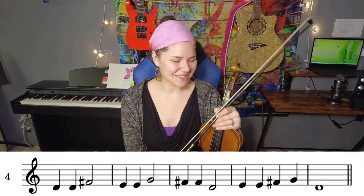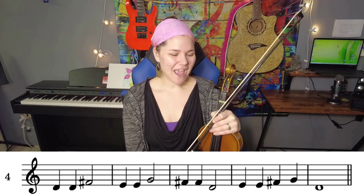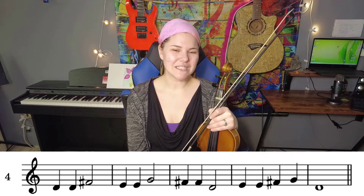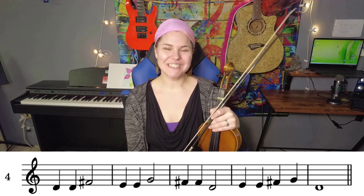Now let's do that fourth line. We're going to say it before we play it. Ready, go: D, D, F, E, E, G, F, F, F, D, E, E, F, G, D.